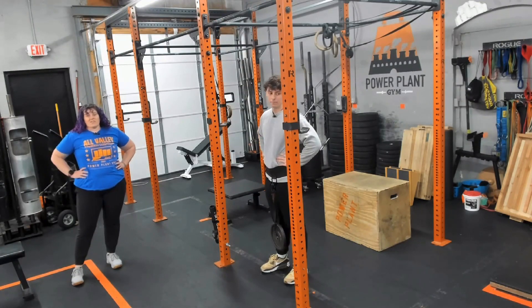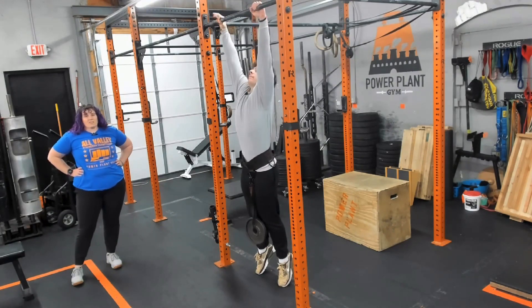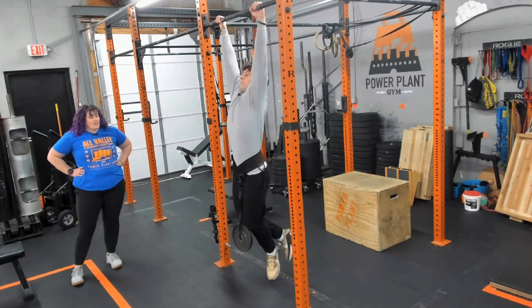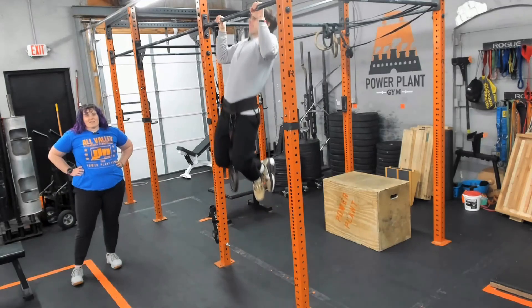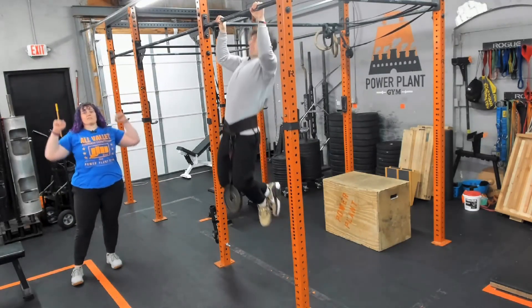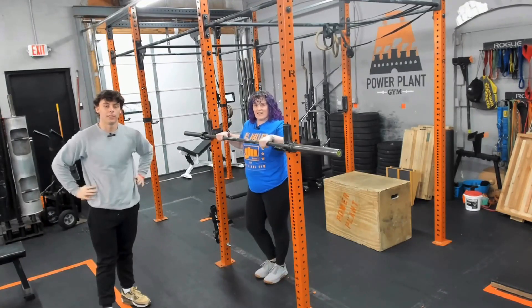Next up in our pull up progression, if bodyweight starts feeling easy, we're going to add some weight. Will has his belt on with some extra weight attached, and everything else stays the same — thinking about that tight core, activating through the shoulder blades, pulling the chin up over the bar.